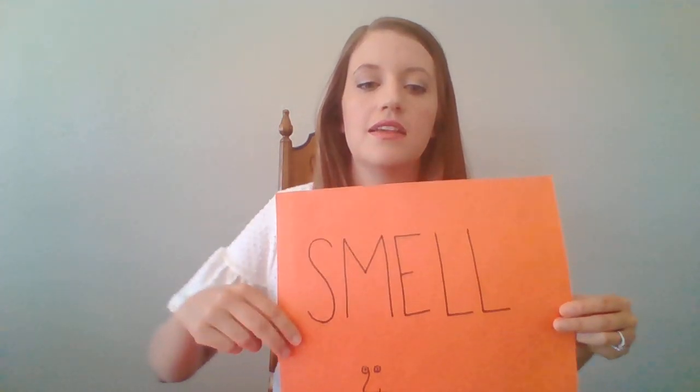The sense of smell I put on orange paper to remind us of an orange. Instead of saying I ate an orange, you might say I cracked open the orange peel and could smell the sweet, fresh, citrusy scent.